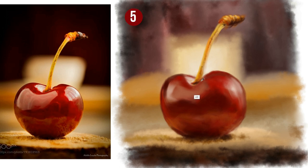This is going to be variable for different illustrations, but if your aim is just to do a color study, then keep it rough and quick.